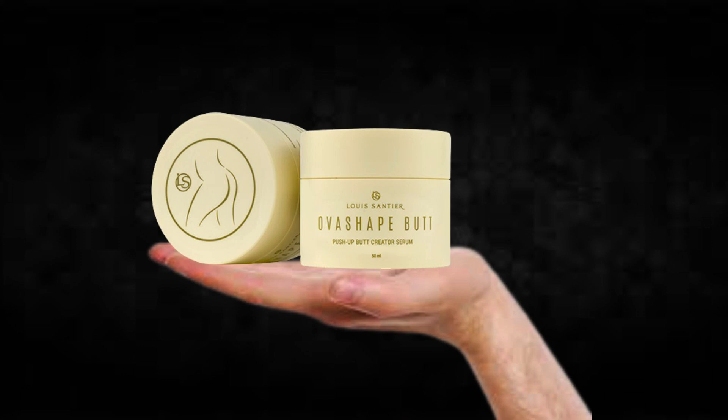You can actually test Overshape Butt for 60 days, and if you don't see results, or if you don't like it for any reason, they will give you your money back.